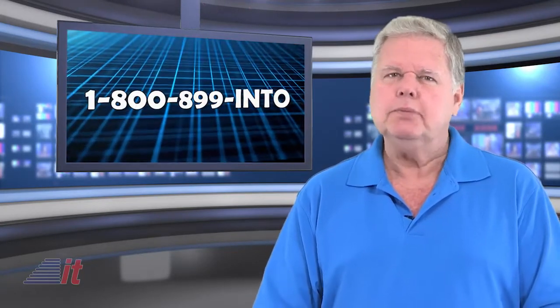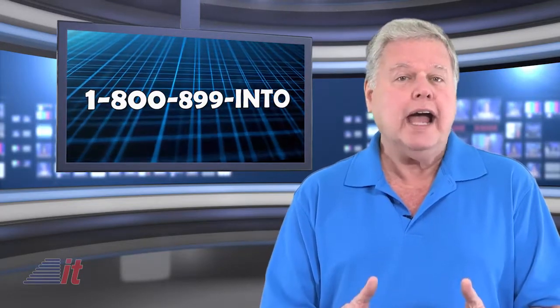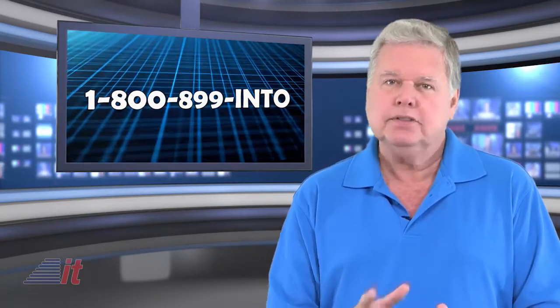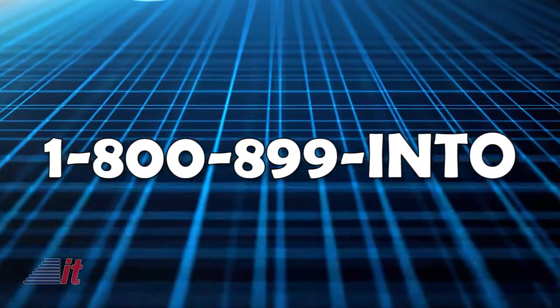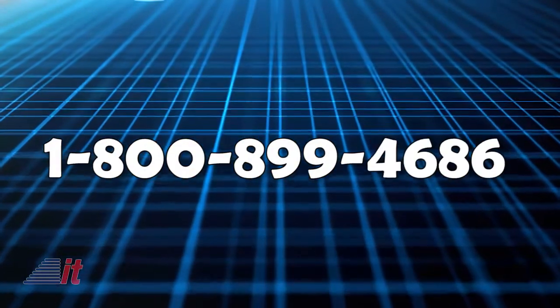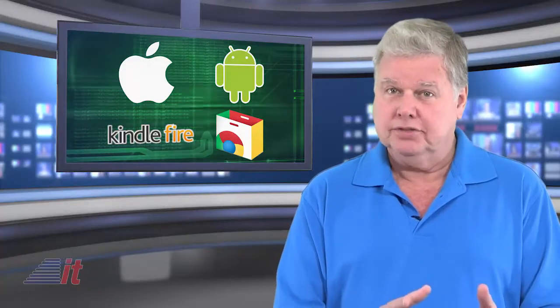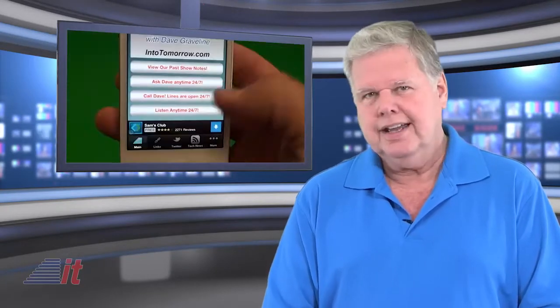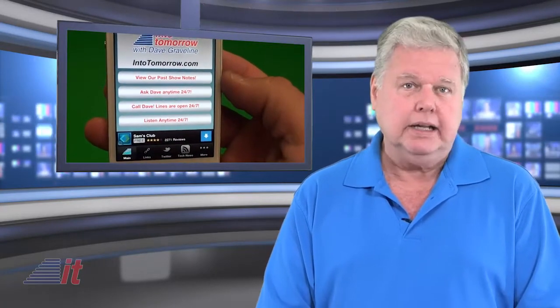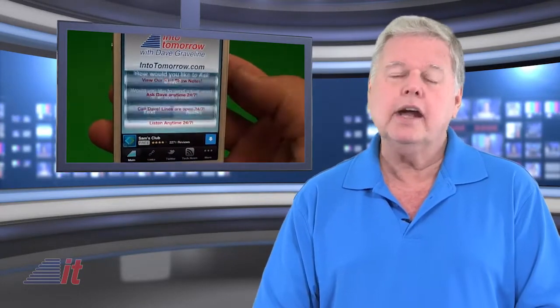What do you think about the BB-8 from Sphero? We'd love to hear your comments. Call into our Ask Dave hotline anytime and tell us what you think: 1-800-899-INTO, 800-899-4686. Our app is available for you too, and you can use that to send us your question. Just select the audio option so we can hear your question or comment, and when we use your call on the air, we'll send out some fabulous prizes to you.